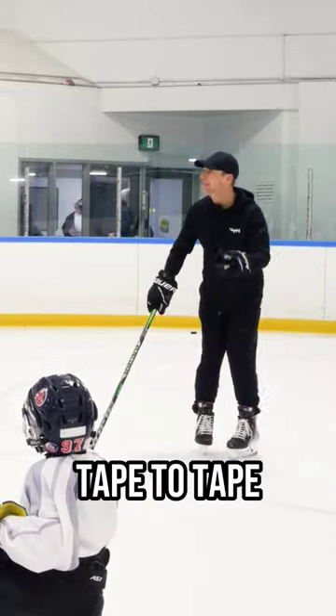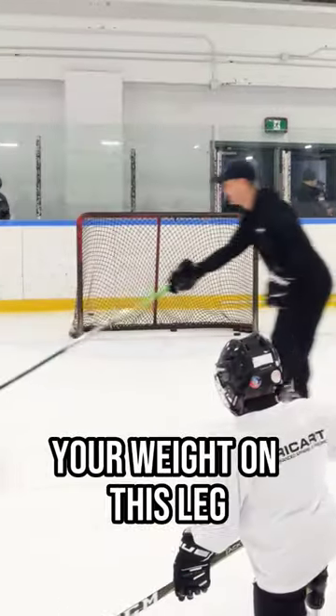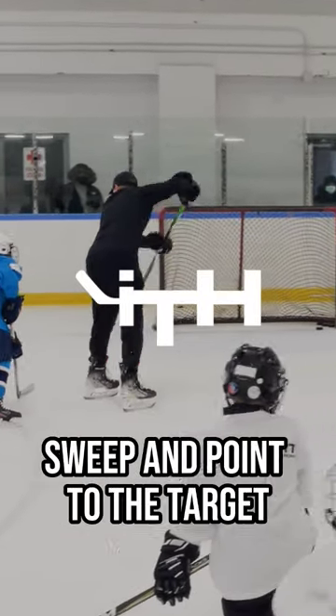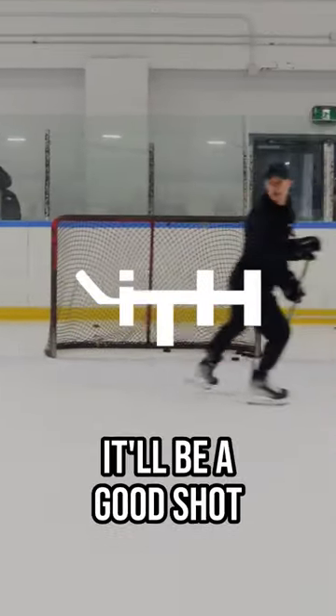Where do I pass it now? In front of him. Tape to tape. I want you to place all your weight on this leg. I'm going to pass it tape to tape. As long as you flex your stick, sweep and point to the target, it'll be a good shot.